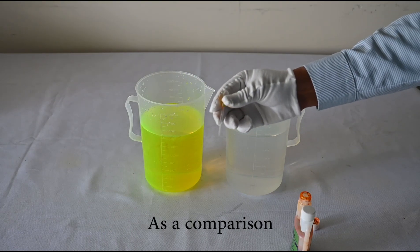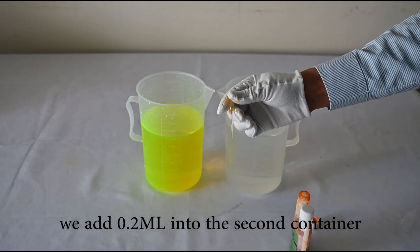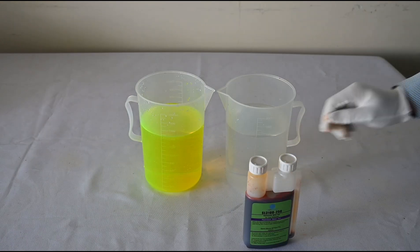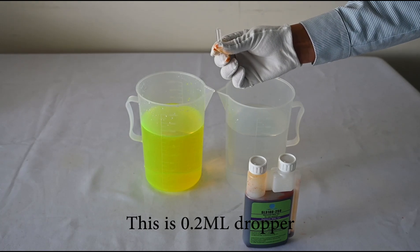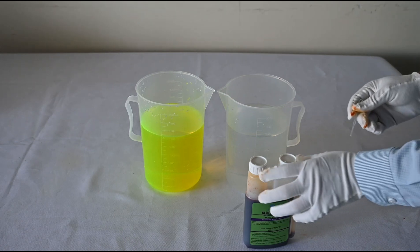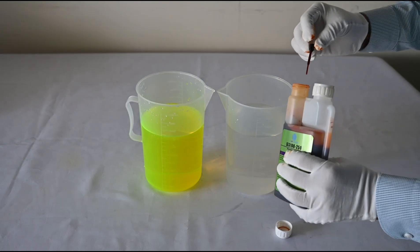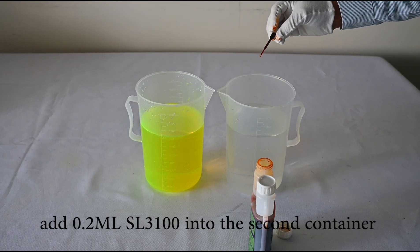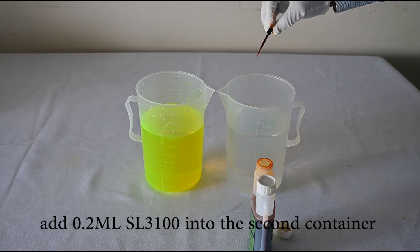As a comparison, we add only 0.2 milliliters to the second container. This is the 0.2 milliliter dropper. We add 0.5 milliliters of SL3100 forensic UV dye into the second container.